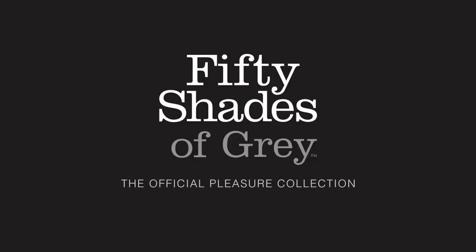The official Fifty Shades of Grey collection — the only range approved by E.L. James.